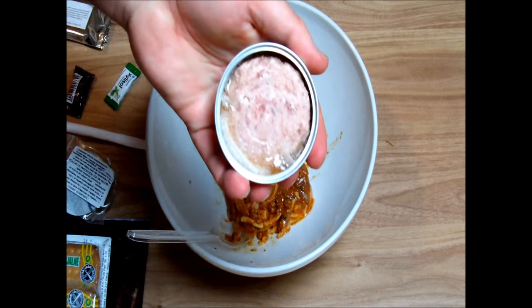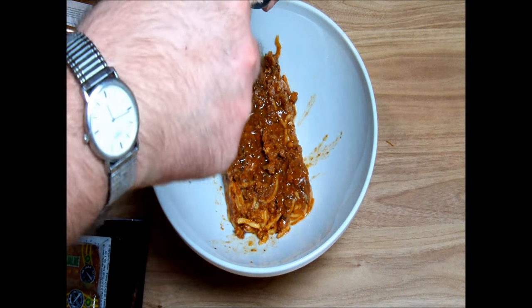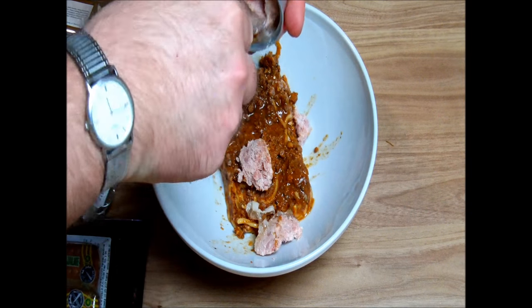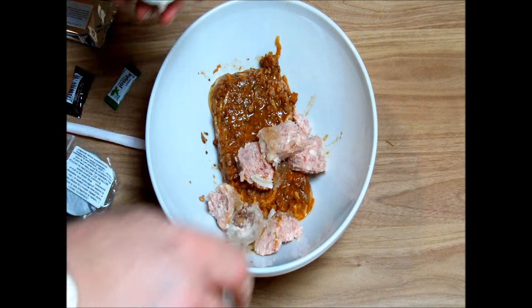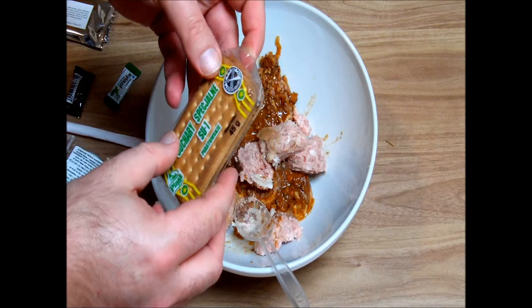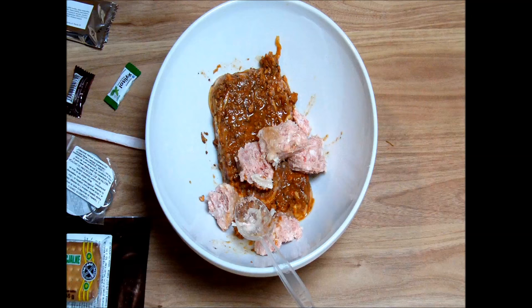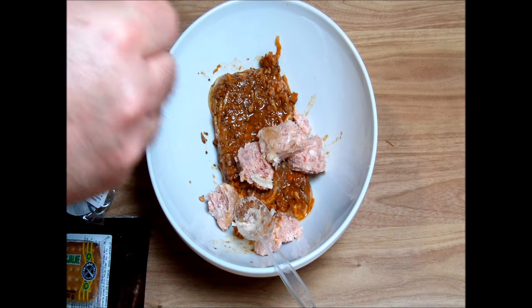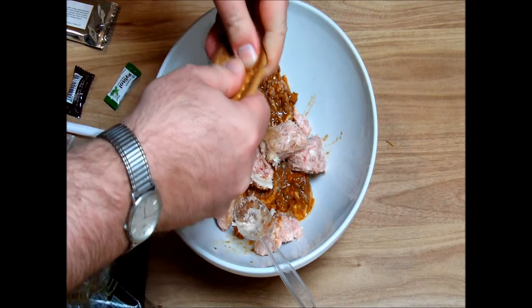This is luncheon meat — this is luncheon meat, the galska probably. Fine with our special crackers. So this is a classical gun-dogging operation.